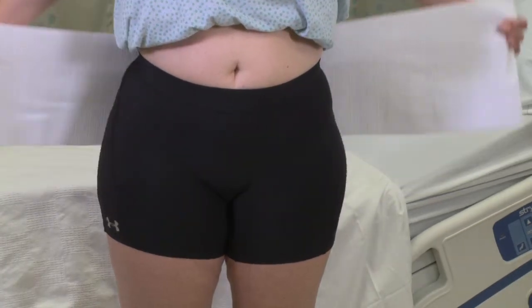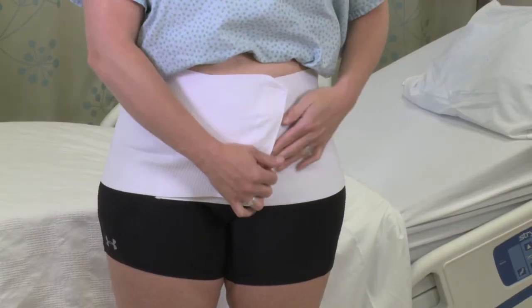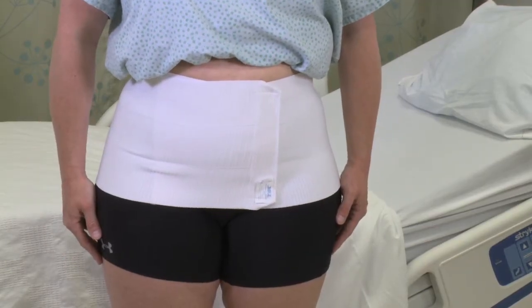Then stretch both ends out sideways. Wrap one end around and then the other. Finally, press fasten the continuous hook closure and position the binder for an ideal fit.